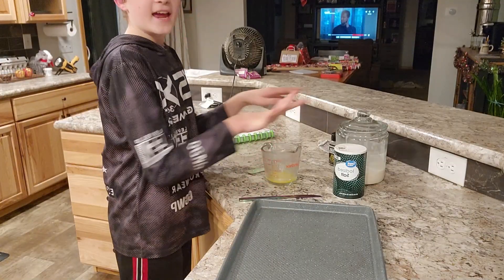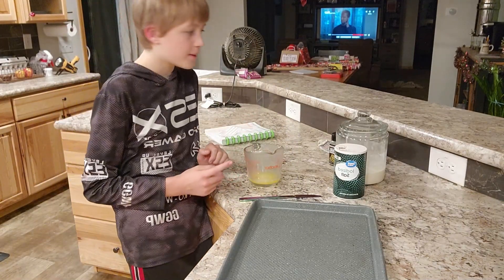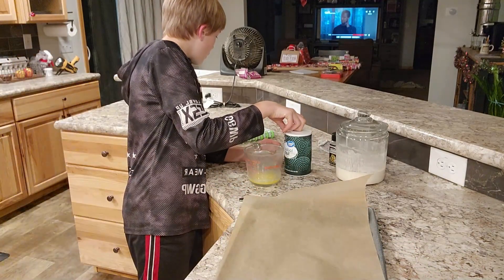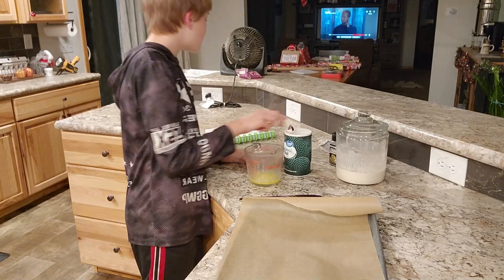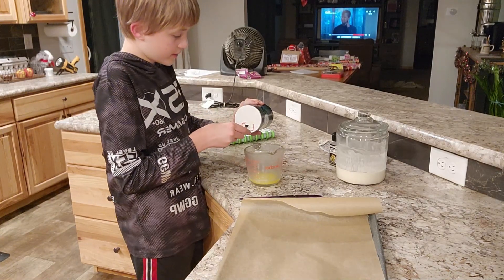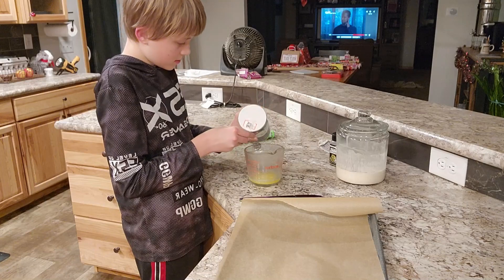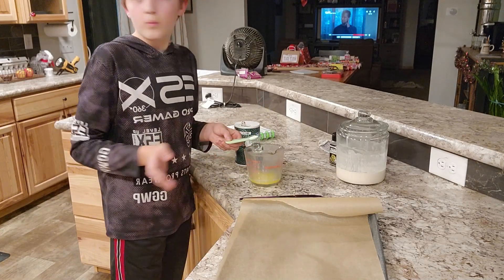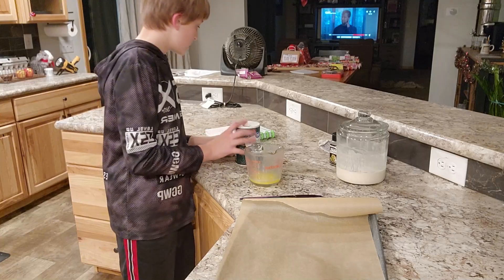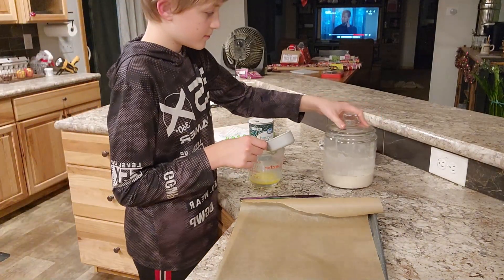You need three tablespoons of melted butter to start with, then one half teaspoon of fine sea salt — we can use the measuring spoon because it's that little — and then one cup of unfed sourdough starter.